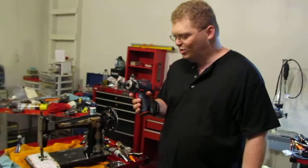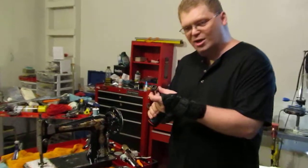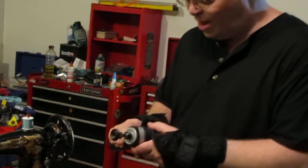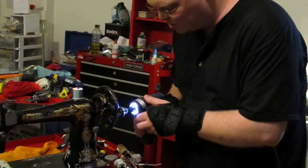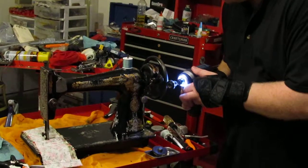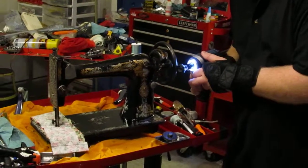If I can take my Bosch impact driver, mount a socket, put a socket on it, and put a rubber tire from a bobbin winder on there, I can have this result — a battery powered sewing machine.